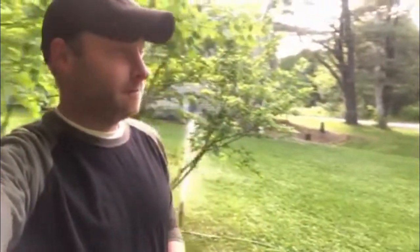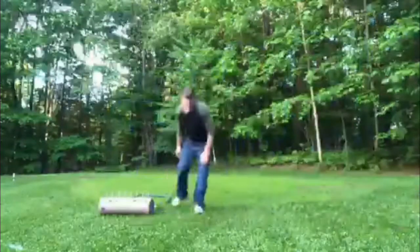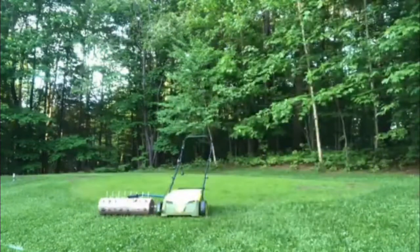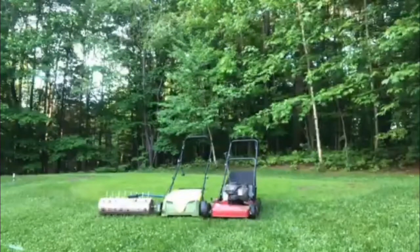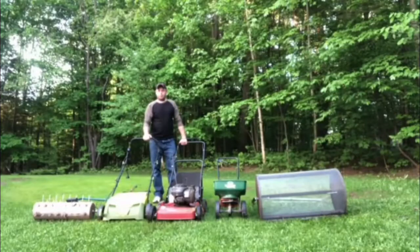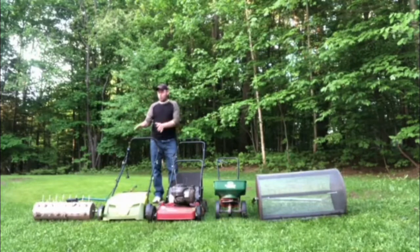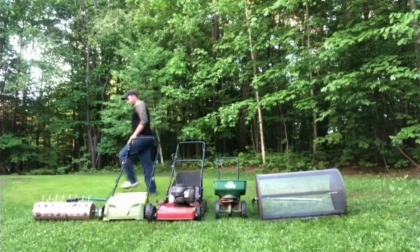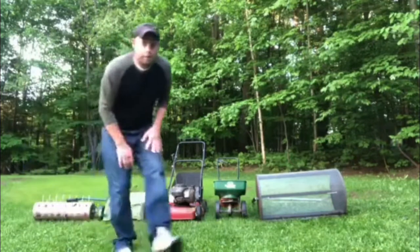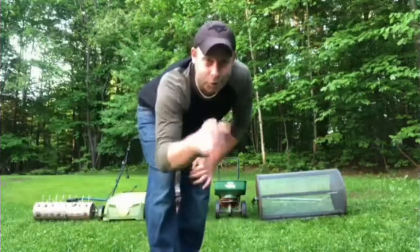Works pretty good, I got to admit. So this is why you click on a thumbnail — to see the tools I use to get my lawn from point A to point B. Let me show you what I used.